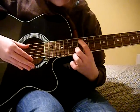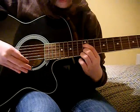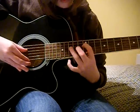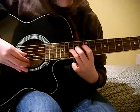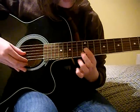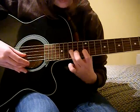So then you go 13th fret, 2nd string, 12th fret, 3rd string, 15th fret, 3rd string, 15th fret, 4th string, then 12th fret, then back to 15th fret, 4th string.